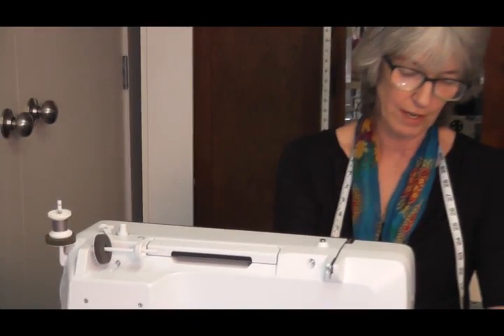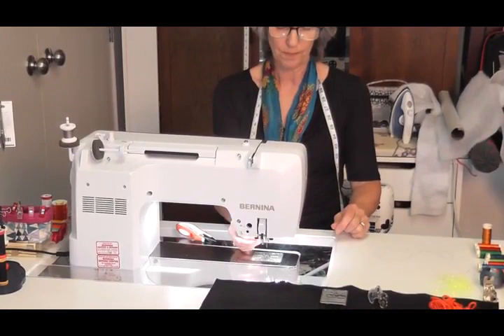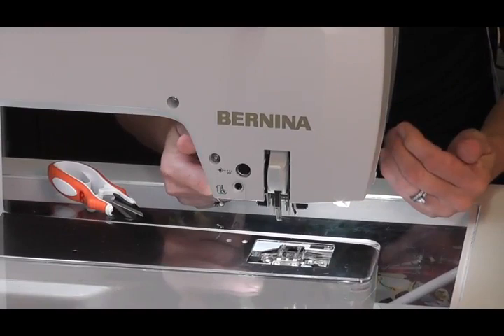Next I'm going to take my dual feet off — push them down and away from me — and take my sewing foot off. Then I'm going to unscrew my needle, take that off, pop it beside me so I know where it is, and do the screw back up so it doesn't vibrate out while I'm sewing. I'm going to take my sew plate off: push two fingers on the corner and lift the sew plate off.